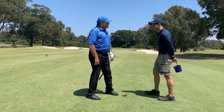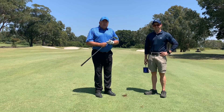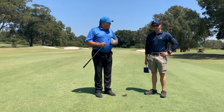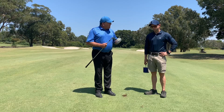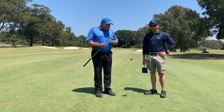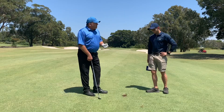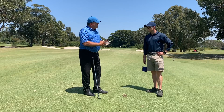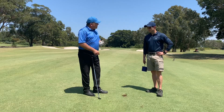Good morning members, we're just here with Luke Partridge, our superintendent here at Manly, as we move closer to finals day. The course is in fantastic shape and he's doing a great job. Luke, I wanted to talk to the club members about course care today and understand how we repair divots the right way. I'm just taking a divot here, and you see a lot of members actually grabbing the sod and putting it back into the divot versus putting a bit of sand in it. What's your take on the best way to do this?